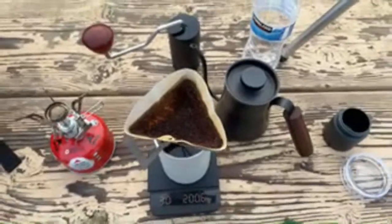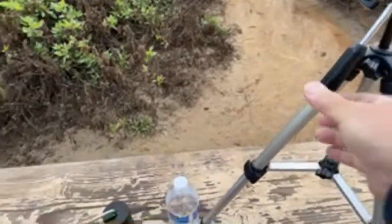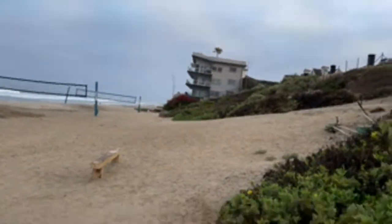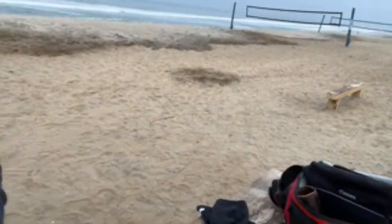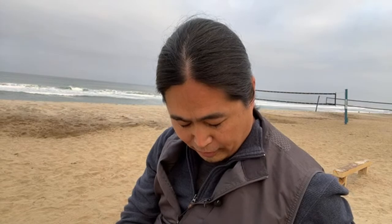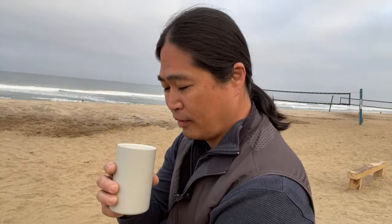Alright, coffee is ready! That's perfect. Let's try the coffee, guys. I have to say I'm really enjoying this device — it's fantastic. This is a little ceramic cup from San Antonio industry. Smells pretty good. So this is a Brazil coffee — very chocolatey notes. Yeah, it's quite tasty. Cheers! I wish you guys were here — I'd love to share this coffee with you.